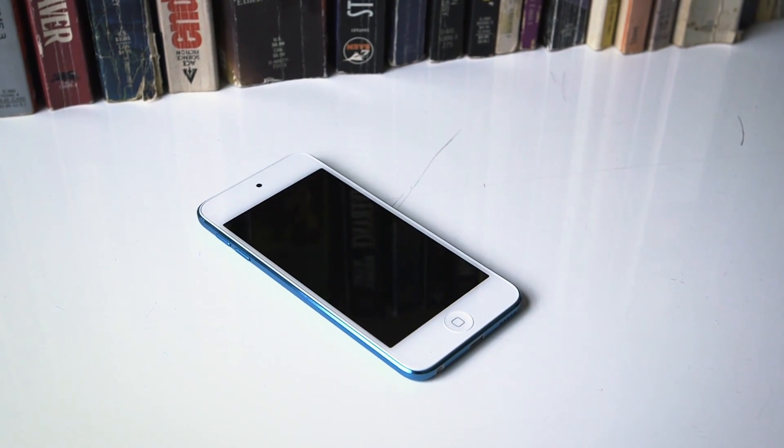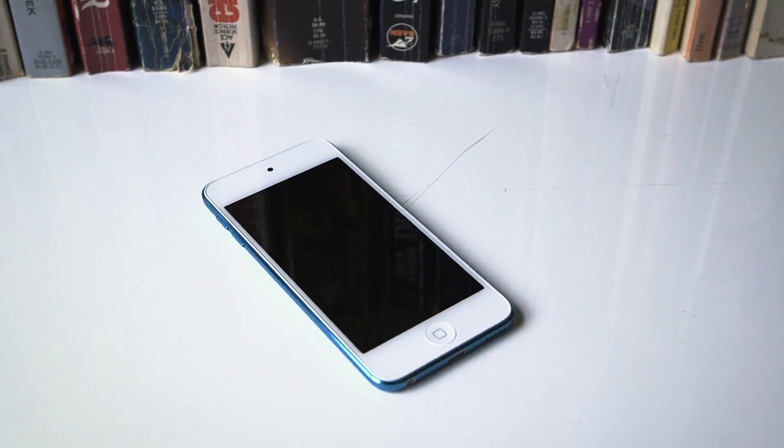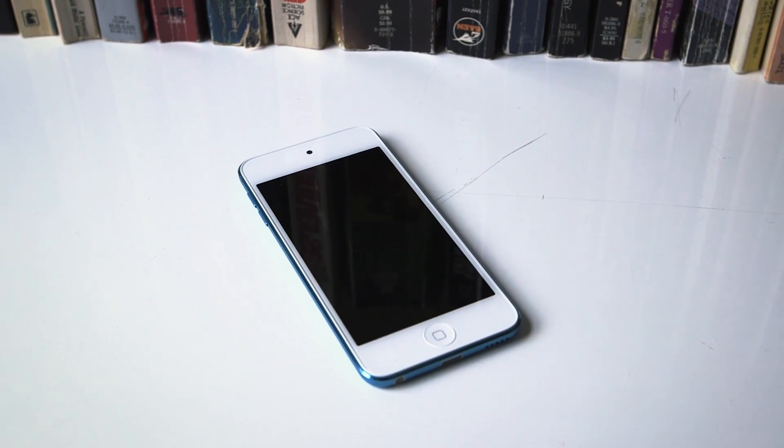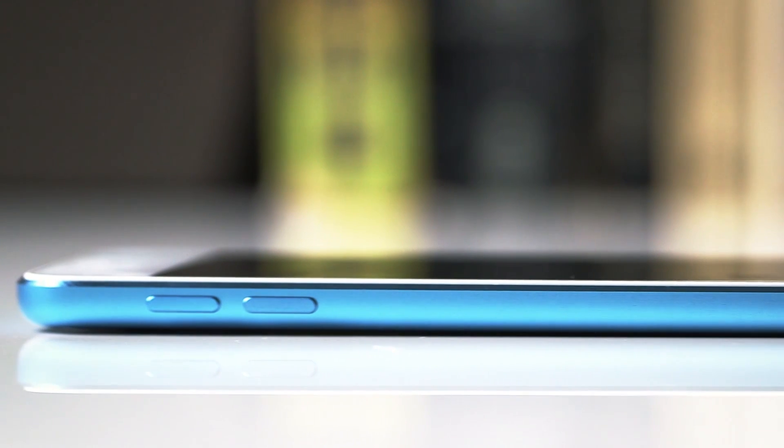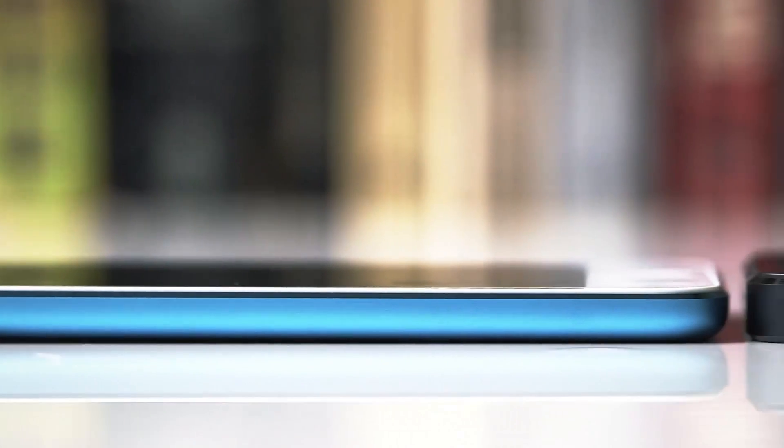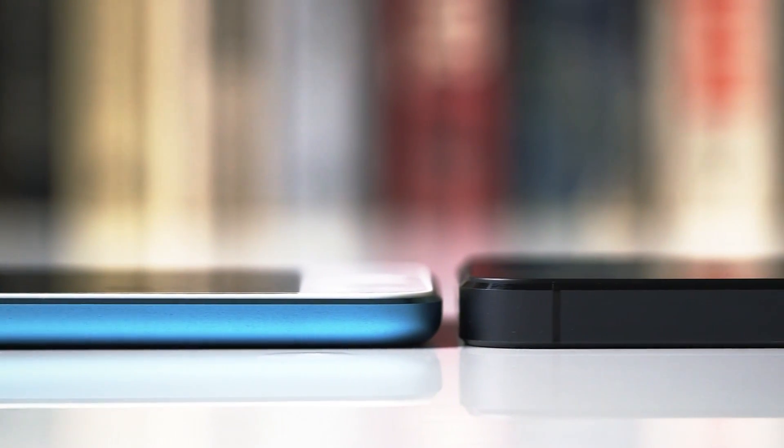This is David with The Verge and this is the iPod Touch. It's the latest version, just announced a few weeks ago and now hitting stores this week. The first thing you notice when you take it out of the box is just how thin it is — less than a quarter inch thick and only weighs slightly over three ounces, which is just insanely small.